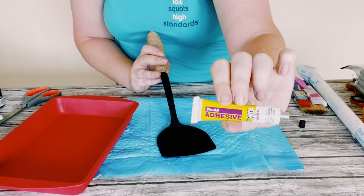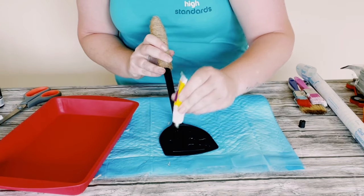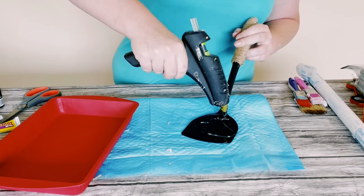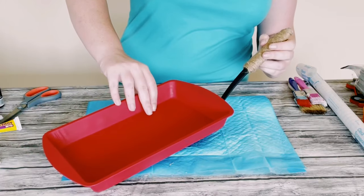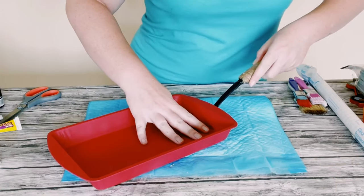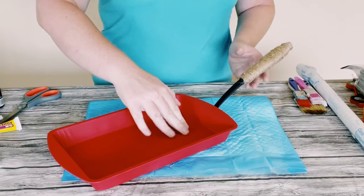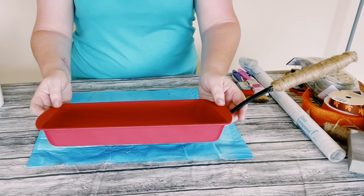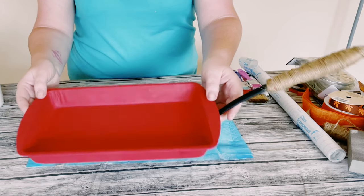Now I'm using this Dollar Tree adhesive glue with a mixture of hot glue. I'm just placing both of the glues on the top part of the spatula, then grabbing that brownie pan and just holding that right on top of the spatula, and then just allowing that to completely dry for about 30 minutes.